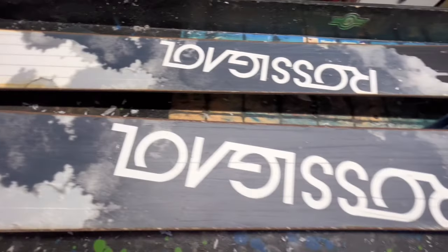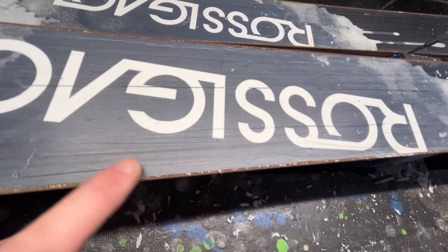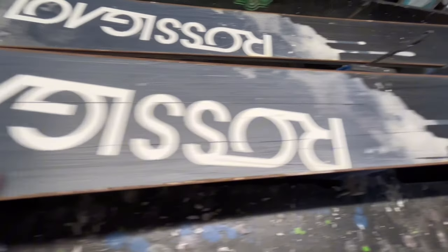So there we are. We're going to play some tunes. I'm going to work my socks off to try and turn these around. What I might do is pop this on screen and just show you what it looks like after I've done one side. Anyway, here we go.